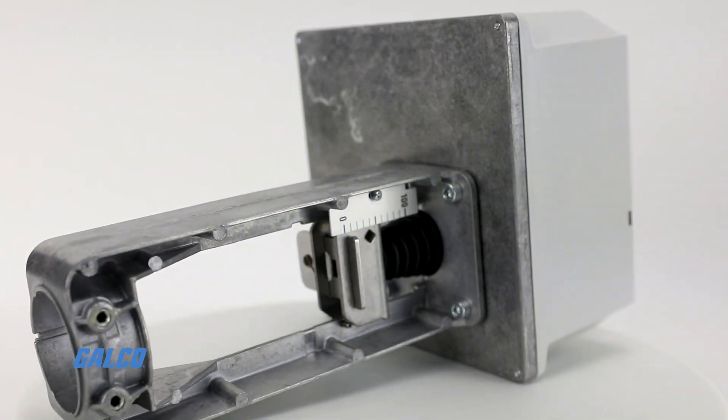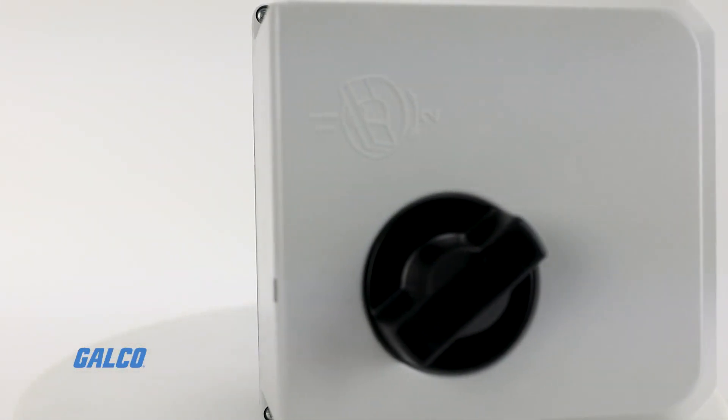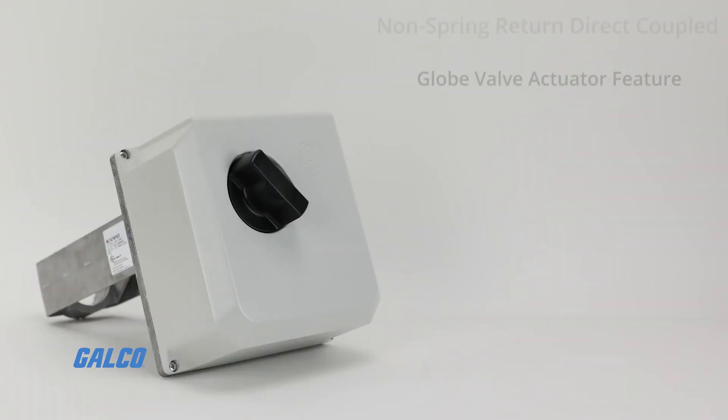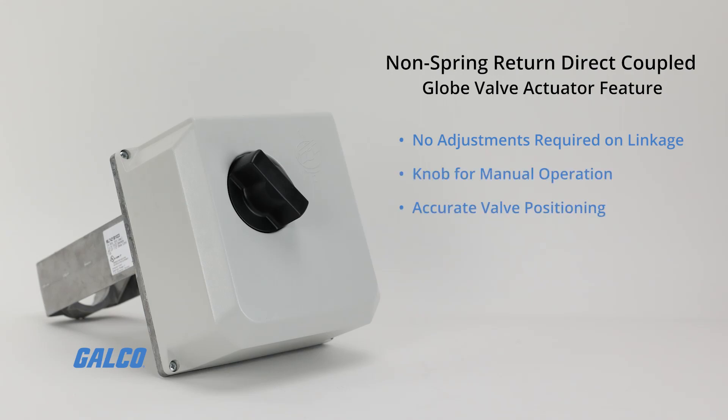With two knockout holes for 1.5-inch conduit, standard cable entry on the actuator case, and Class 1 insulation 24V AC electrical protection, these valve actuators also feature no adjustments required on linkage, a knob for manual operation, accurate valve positioning, low power consumption, and much more.